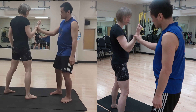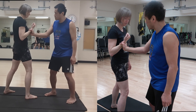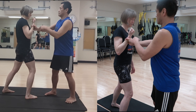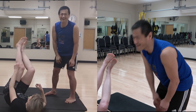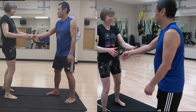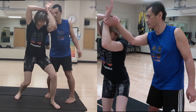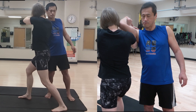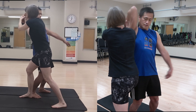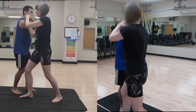So grab here, turn around, and give me that position. You don't pull down — don't pull down. Just suck in and then return back. You're supposed to throw me.